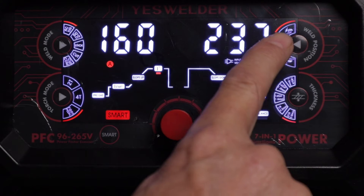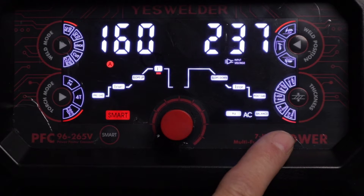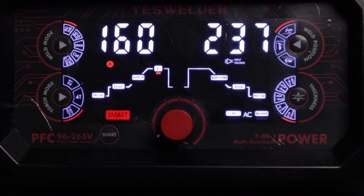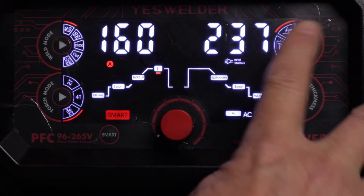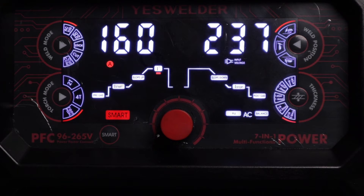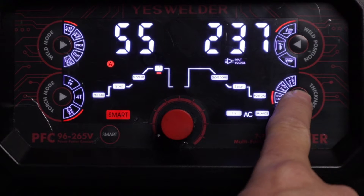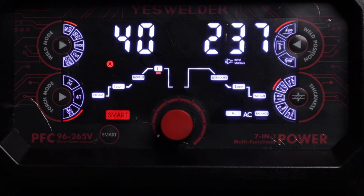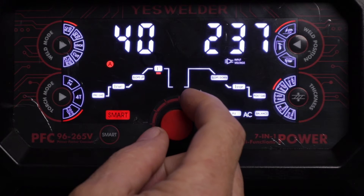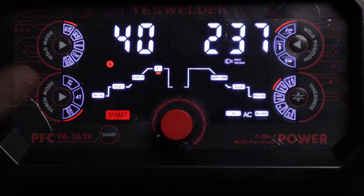In smart mode you've got weld position: flat, vertical, and overhead. It gives you five different thickness settings from 18 gauge to 3/16ths of an inch, or 1 millimeter to 3 millimeter. You select the position and the thickness of your metal, and it gives you a preset setting. When you're in smart mode you cannot change any of the settings — once you attempt to change a setting, it comes right out of smart mode automatically. These presets are only for AC TIG.